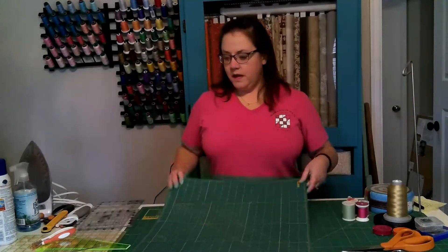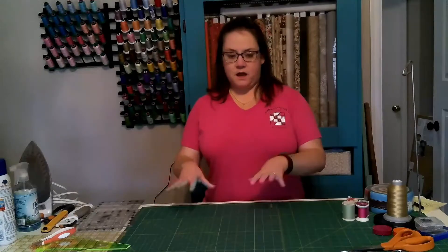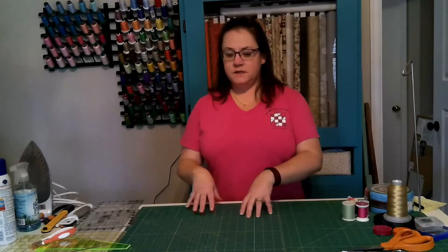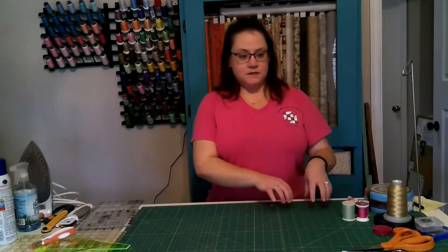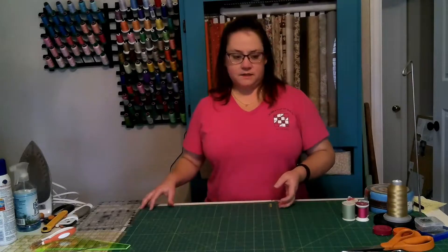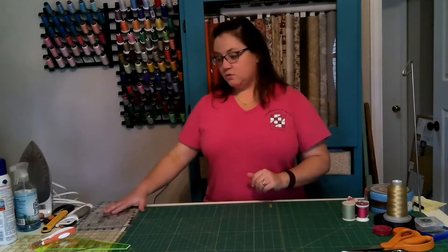This one is 18 by 24, and it is the size that I wouldn't recommend going any smaller than for cutting strips and things like that. The one underneath it is, I believe, 24 by 36, and it's a nice size that lets you cut either direction.